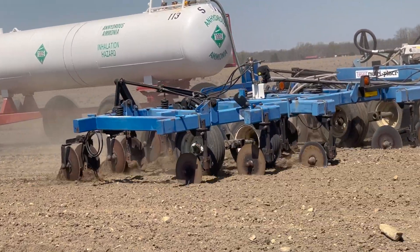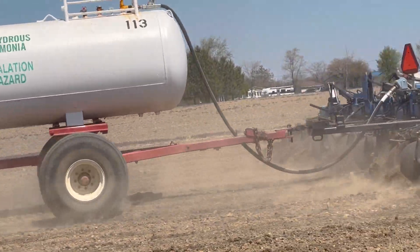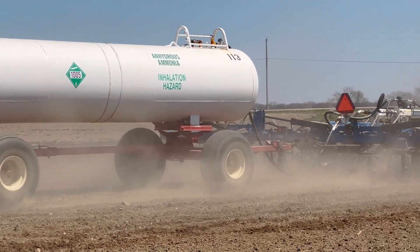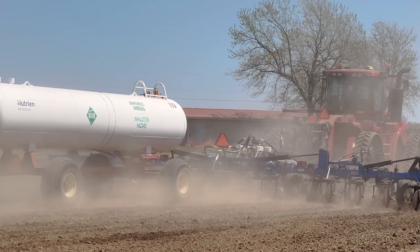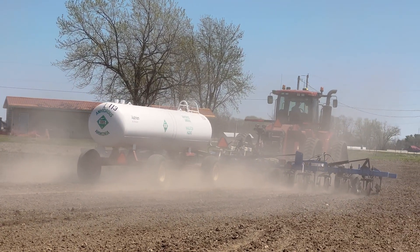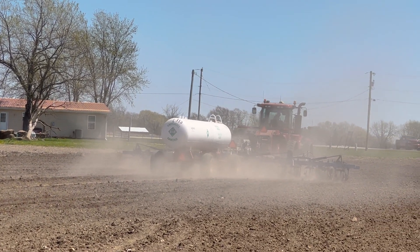We're out here in the spring applying anhydrous. Some folks will do it now, some folks will do it side-dress. Tell us a little about the thought process and timing. There are so many factors. What works best for the operation is key. I really like to side-dress the majority of mine. I feel like putting it on when the crop is growing makes it — maybe I don't need as much, or I just feel more confident putting it on when the crop needs it.